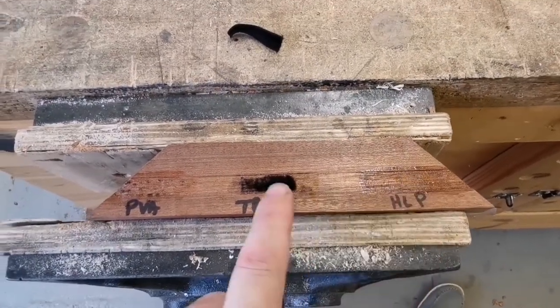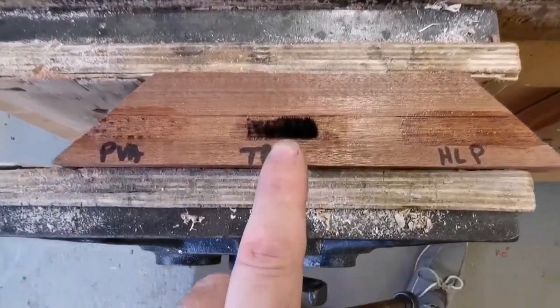Titebond 3 is too good - so thank you for watching. It's worth trying: PVA beats Titebond 3, beats shellac. I'm really pleased with those results. Please like, share, and comment - more camera stuff and more tips and tricks coming along very soon. Cheers, bye!